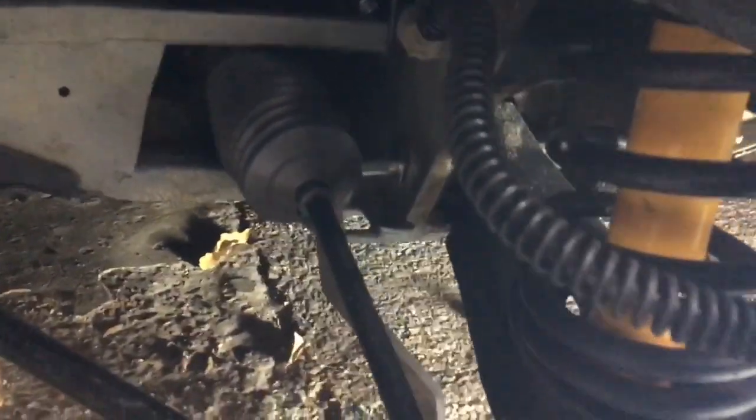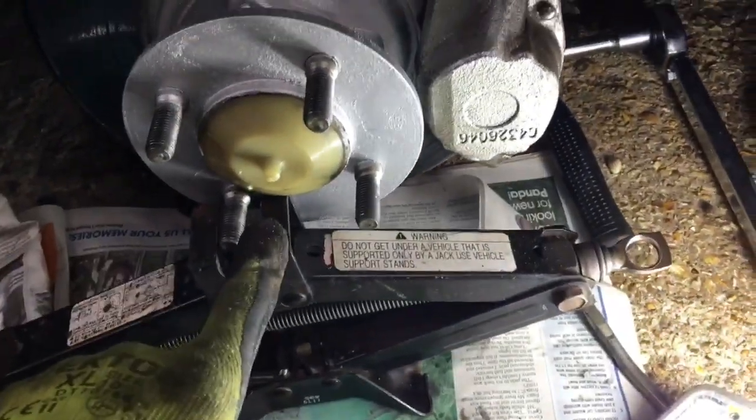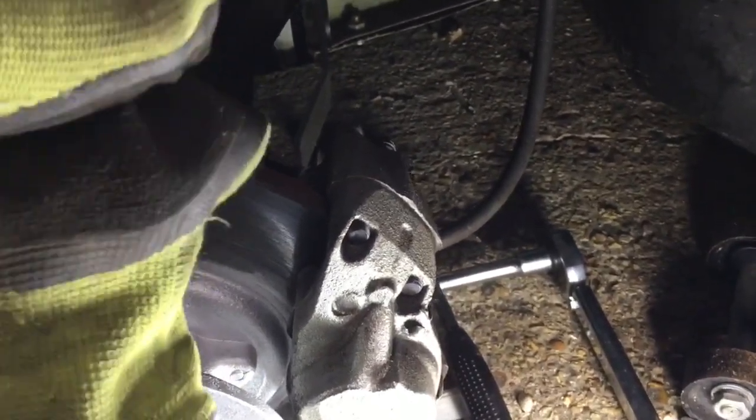That technique worked well. On this one I knocked the new bolt through from this side — this is the old one with all the washers on it — and that knocked out the other bolt on this side. On the second one I knocked the bolt out from this side, put grease on it, and tried to use the jack here. Once I knocked the bolt out a little bit the lower control arm dropped slightly, so I jacked it up just on this one to get the bolt hole lined up and knock it through.